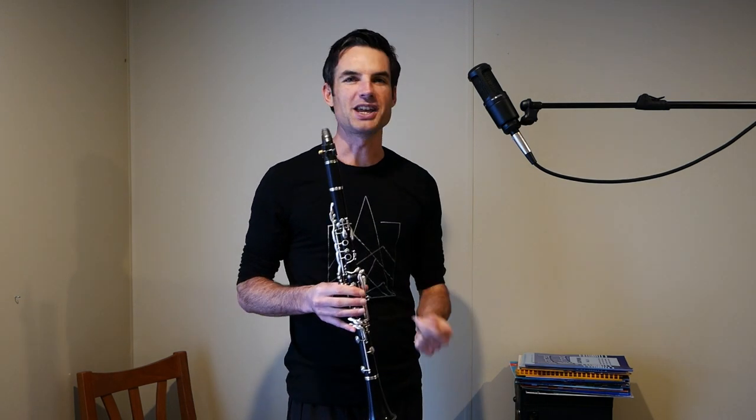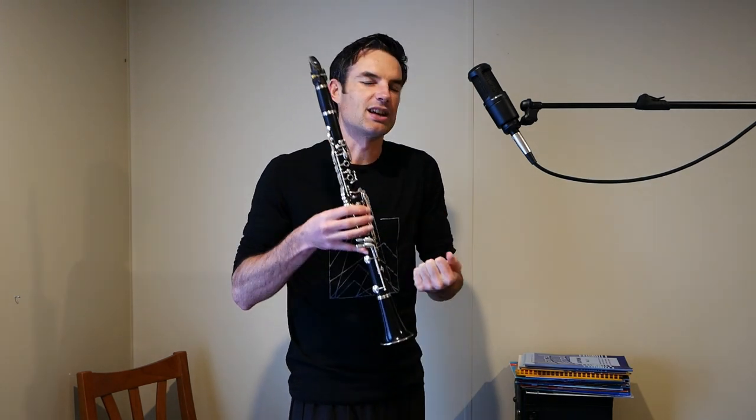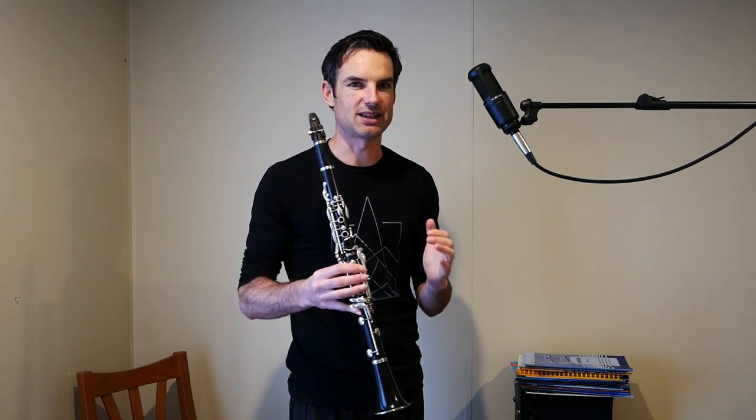Now the rhythm — we have swing. So one and two and three and four. And we have a mixture of on and off beats. Right at the beginning we have an off beat. You have to feel the one and two and three and four and fill. So we have one and two and three and four, one and two and three and four and one, two, three, four and. Unless you feel that groove, it's going to get really hard to place these notes perfectly.